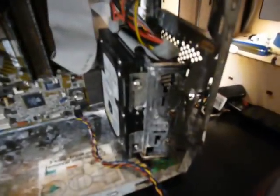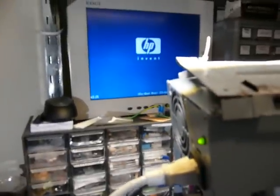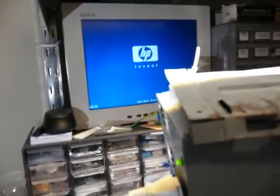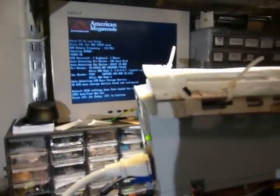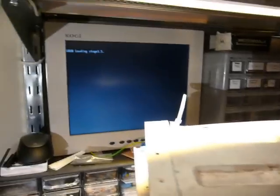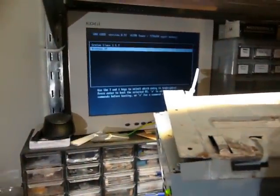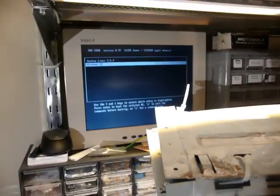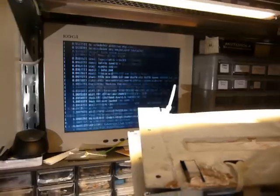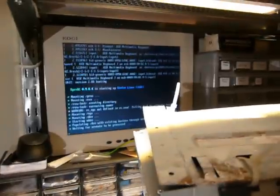Oh yeah, there we go! Cool. Let's see if it boots. Nice — date time not set, okay, fine. Let's put it in. Oh yeah, there it goes. I've also got WinXP on here. And Gentoo. I don't recall putting Gentoo on here. Alright, let's move Gentoo. Nah, I'm getting old — 25 and I'm already forgetting everything. Cool, it works.